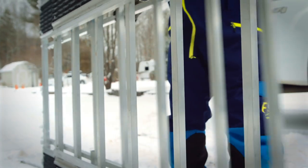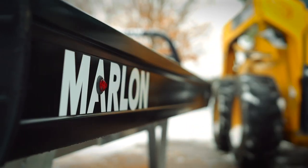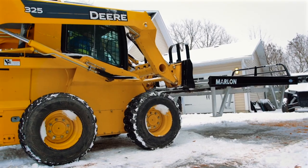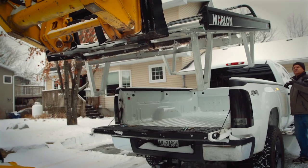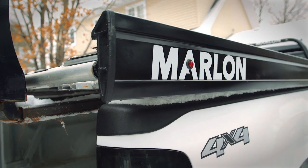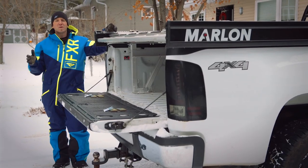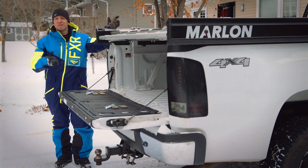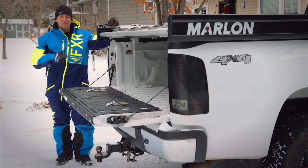With many brands out there, you want to find the one that's right for you and not only fits your budget, but will last, work when needed, and keep its resale value for down the road. And that's precisely why I chose a brand new Marlon Explore Pro Aluminum Truck Deck. Many folks don't take the time to explore the differences from deck to deck, but with Marlon the differences are real from install to everyday use.